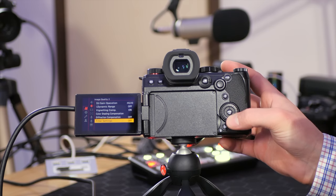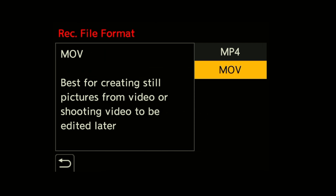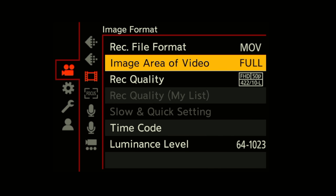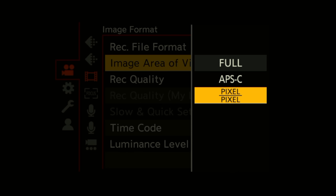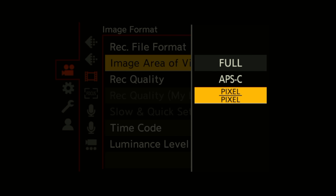Scrolling to the next page, we get record file format — choose between MOV and MP4. Just leave it set to MOV, as this gives you the most options. We then get image area of video: full frame (the full sensor), APS-C which gives a 1.5x crop, and pixel to pixel which is a slightly more zoomed-in image than APS-C. You still get full recording quality in all modes, but just know you'll have to adjust your framing if you change these modes.